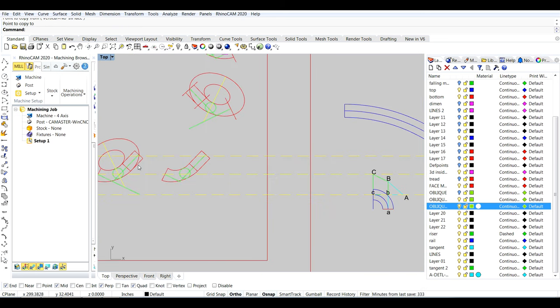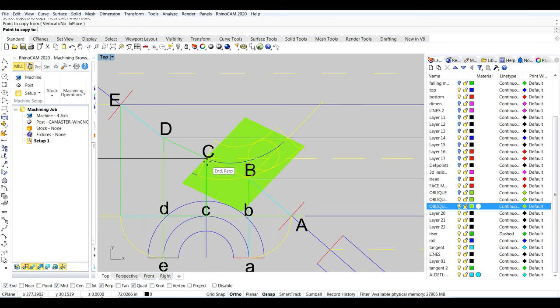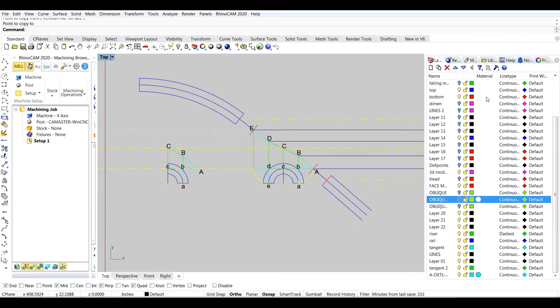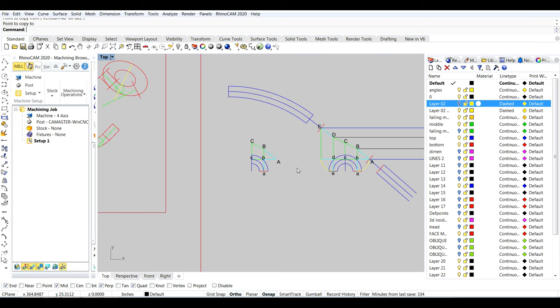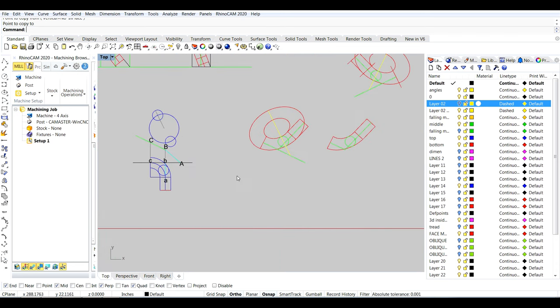Now we're going to walk over and pick up the face mold from the drawing that I used the tangent handrail method on, drag it over here, and put it on top of this. You're going to see that it falls dead on how I just rotated all those planes. Let's turn these off to make it less cluttered. We're going to take this lower half of this wreath fitting — this is the one we're going to work up with the method I used at the time. Not how I do it now, but how I did it then.